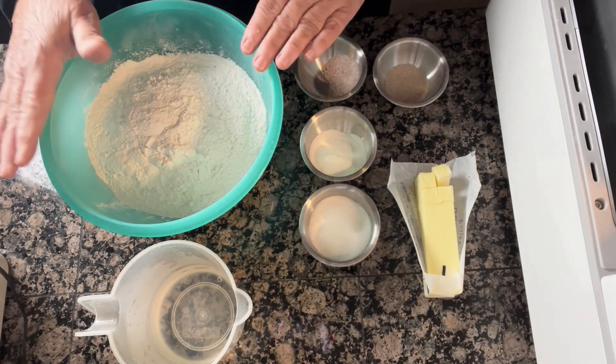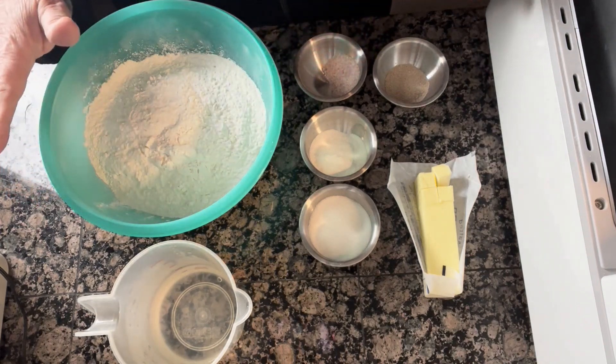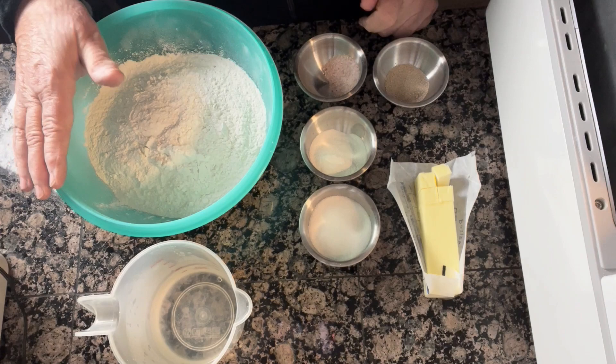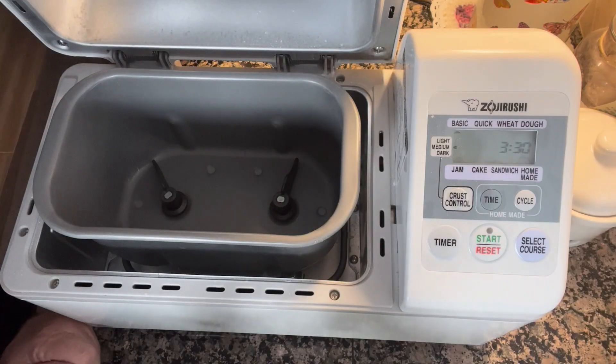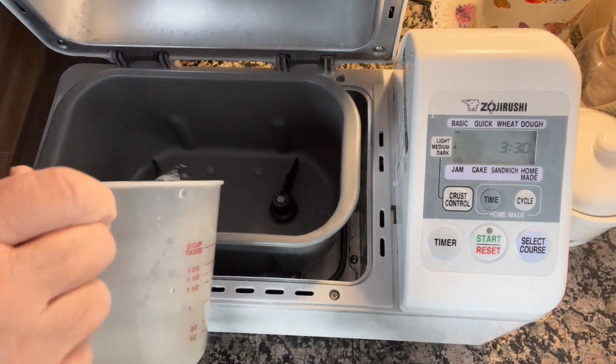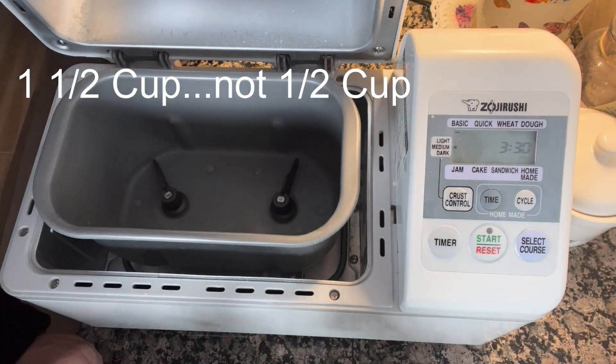I put these in the bread maker in the order that the recipe states and it comes out really good. Let me show you how I do that. First, I add the water — the half a cup — and I actually put in warm water, not scalding, but warm to the touch.